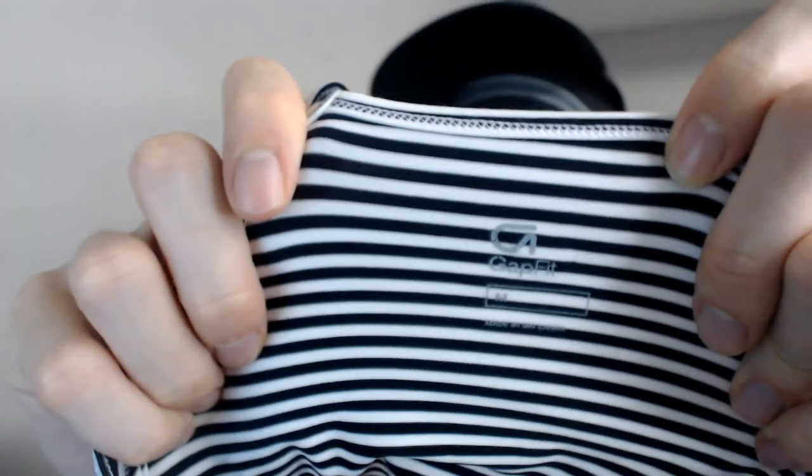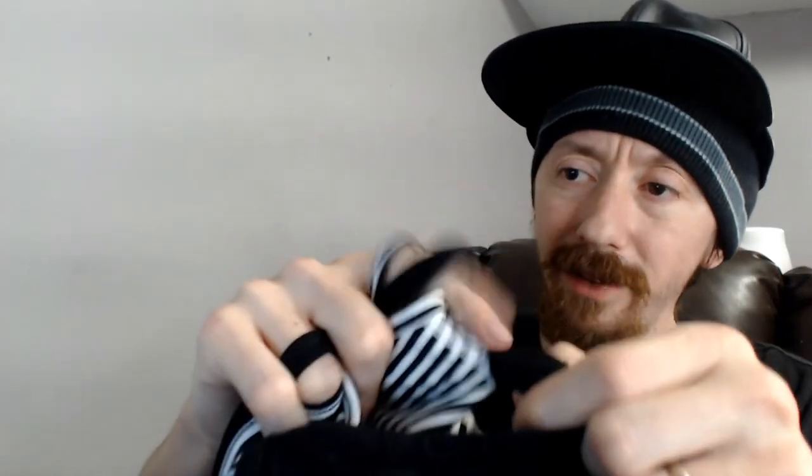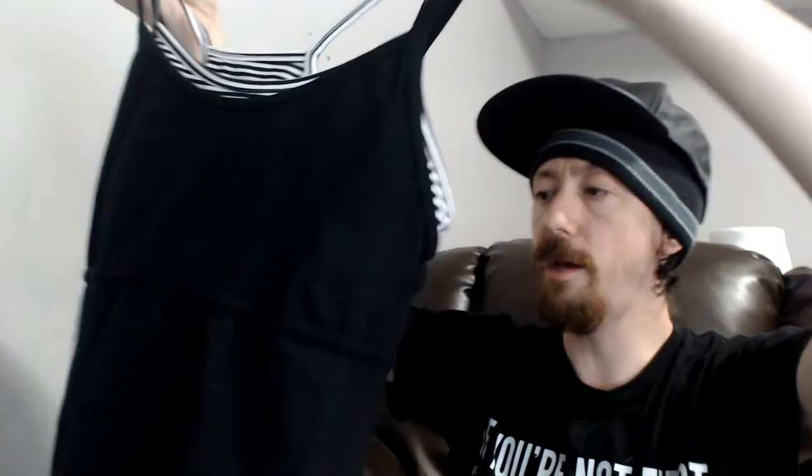Up next we have a Gap Fit — you can see the logo. It's an activewear tank top with a built-in sports bra, not just a shelf bra but almost an entirely separate piece. It is a medium, and it did fit on the mannequin — about the same as how the Lululemons fit, maybe even a little bit bigger. So that's where Gap sizing is.